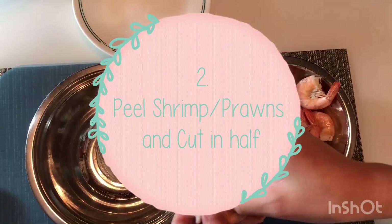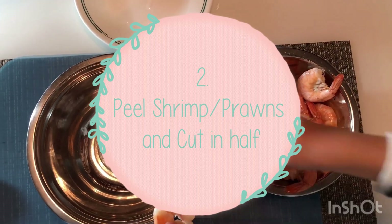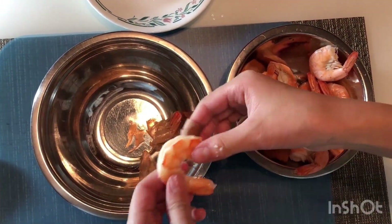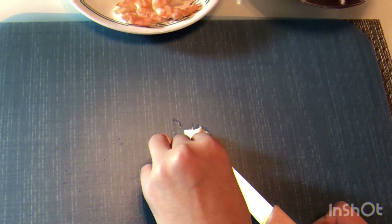The second step is to peel off the shrimp or prawn shell. Next, cut them in half like so.